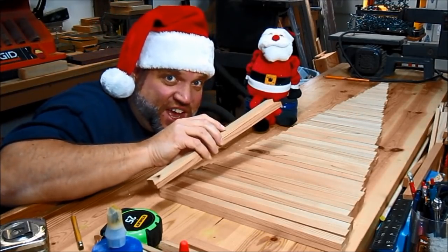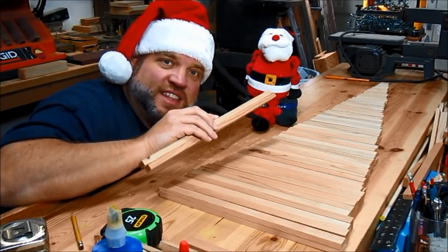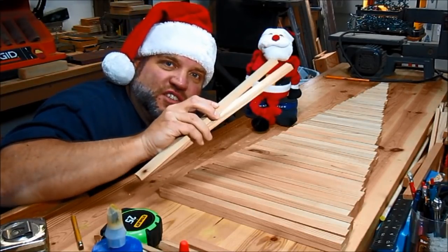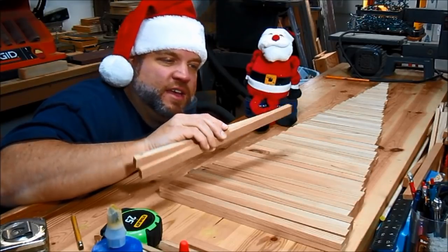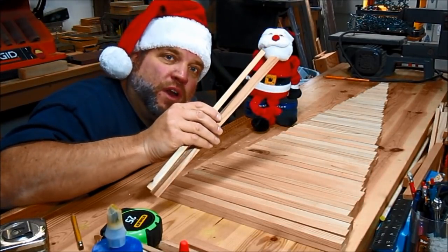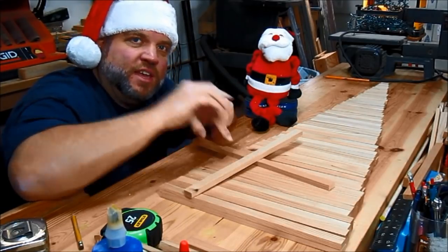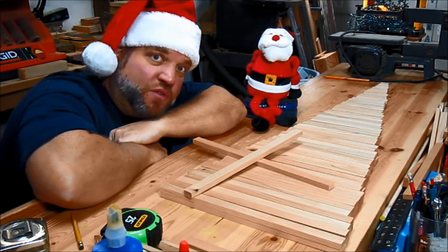We got all our pieces cut, and it's starting to look somewhat like a Christmas tree. The next thing we need to do — there are two branches for every level of this tree. For example, here I have the two 14-inch lengths. What I want to do is combine those together using half-laps in the middle. So let's go cut some dados over on the table saw.